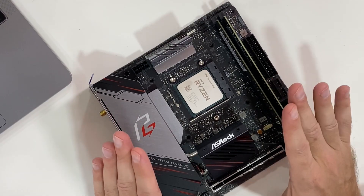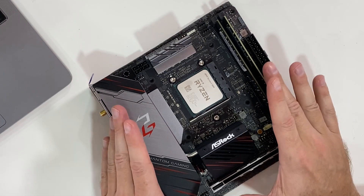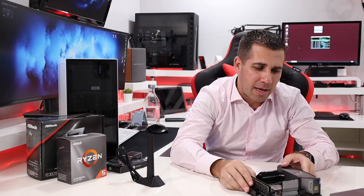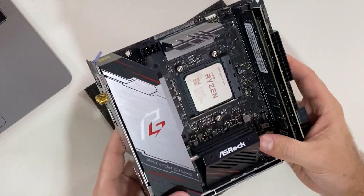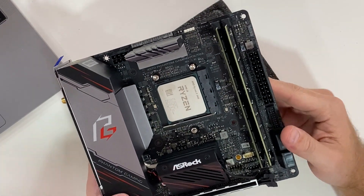Hey guys, we're back with another video. Today we have the ASRock Mini-ITX motherboard — this is the X570 Phantom Gaming model. It's a really cool motherboard, and what I'm going to do is show you the features of this board, especially for those on the market for a Mini-ITX motherboard. This one has some really cool features that are very interesting for putting in a small system.